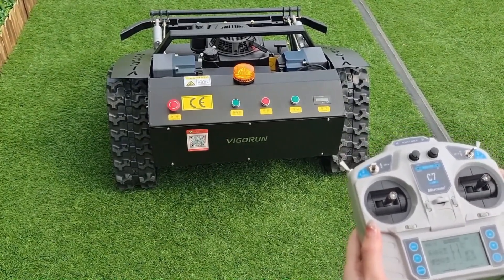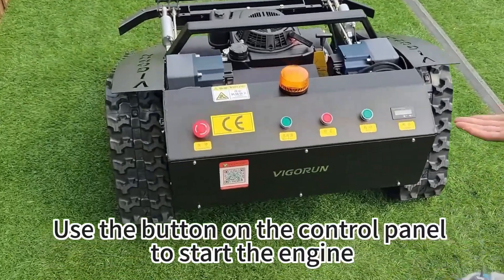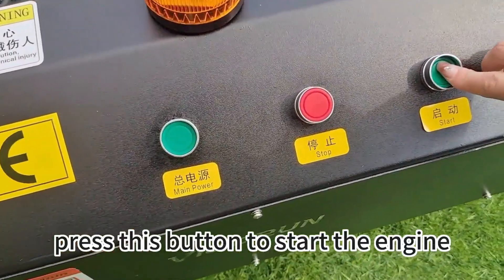Third one: use the button on the control panel to start the engine. Press this button to start the engine.